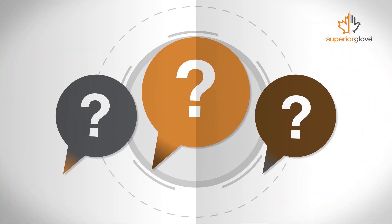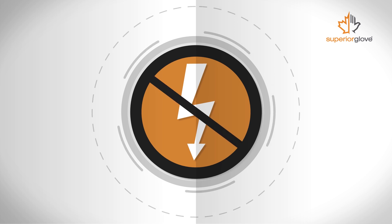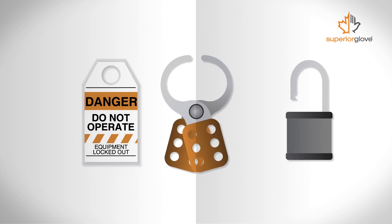So how do you protect yourself from one? The only foolproof way to eliminate the risk of an arc flash is to de-energize the equipment through lockout-tagout procedures.